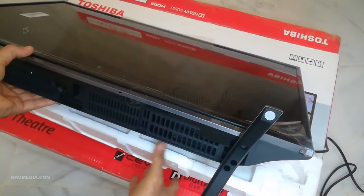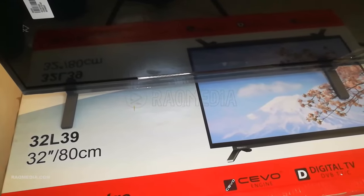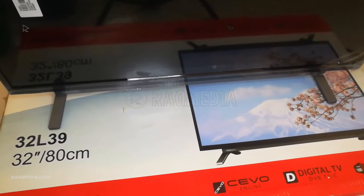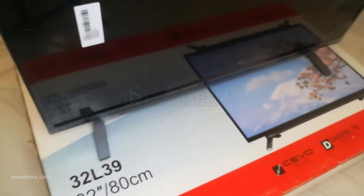And there you have it. You've successfully removed the stand or legs of your Sony Bravia TV. Whether you're looking to mount your TV on the wall or explore alternative setup options, this guide should help you along the way.